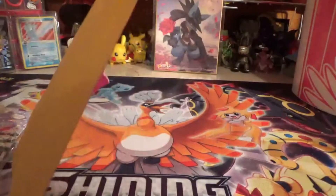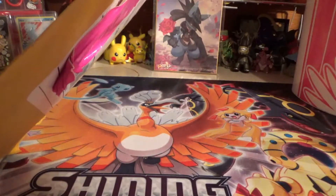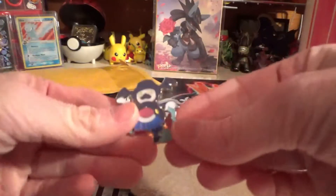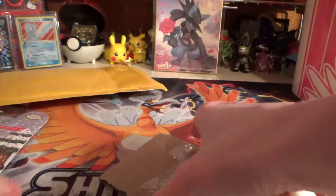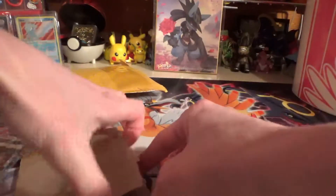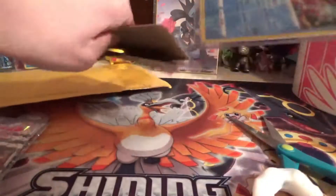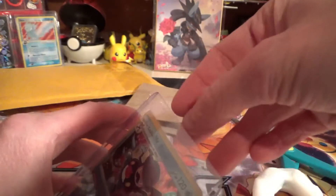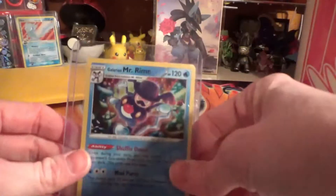I've got this thing in here — my Mr. Mime pin came today. And then I also got the card, which I don't mind. Mr. Mime, very shiny. I like Mr. Mime, he's cool. Looks like Charlie Chaplin. I'm going to leave it in there for now.